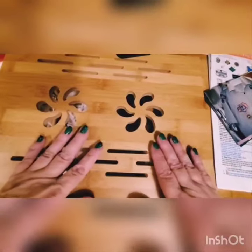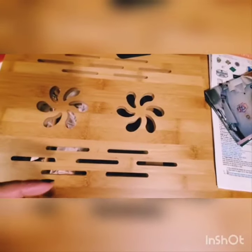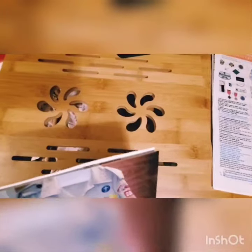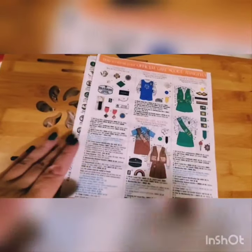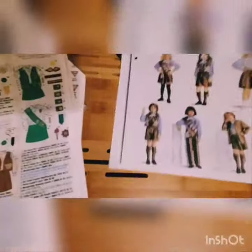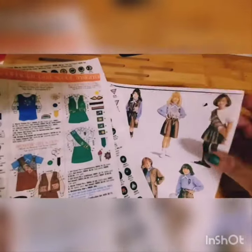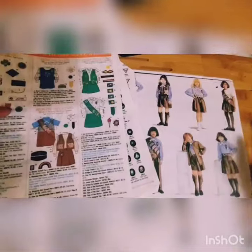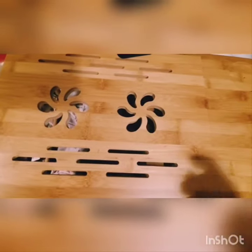Believe it or not, the ones who gave me the most trouble were not military — it was Girl Scouts and Boy Scouts, because they had the strictest rules and the most variety of patches. For Girl Scouts, once you go on the website, print it out in color and keep it on the side. When they start out they only have a few patches, but more and more come. Print it out once so you're not going online every time a new patch arrives.